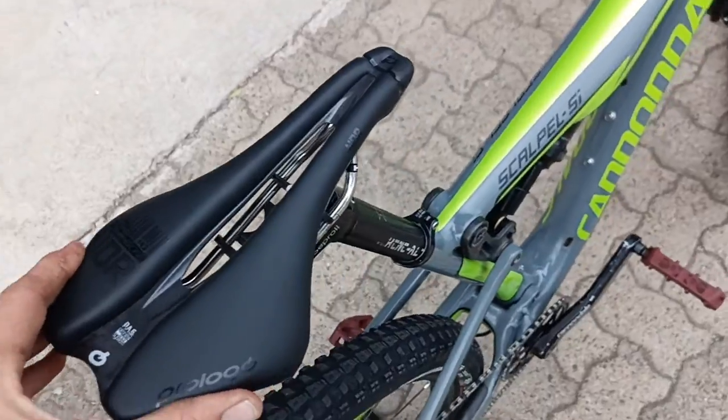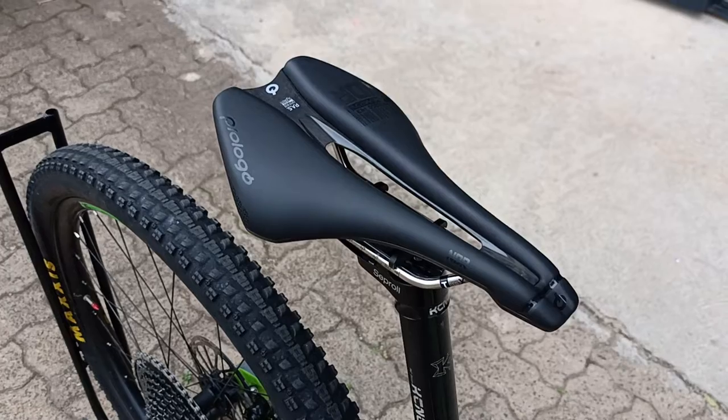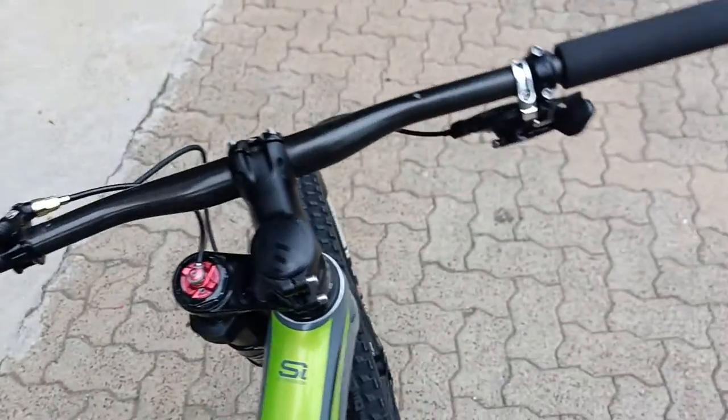Good-looking saddle, very comfortable. You've got a pressure release system on there that's going to keep you very comfortable, especially on those longer days. You've got all the comfort on this bike — it's going to eat up those longer days in the saddle, no problem.